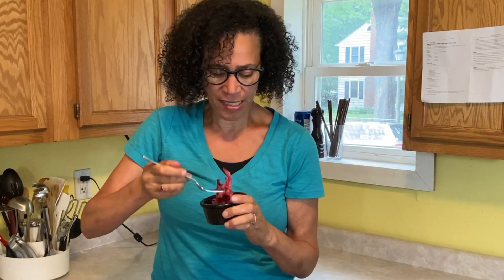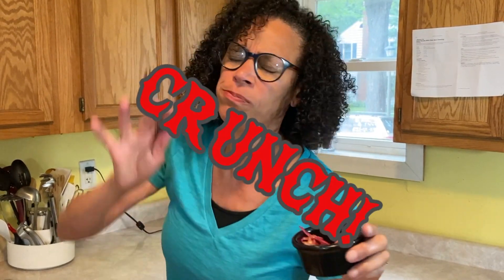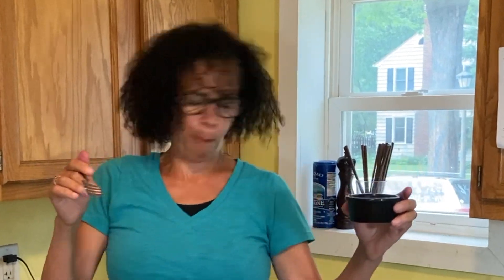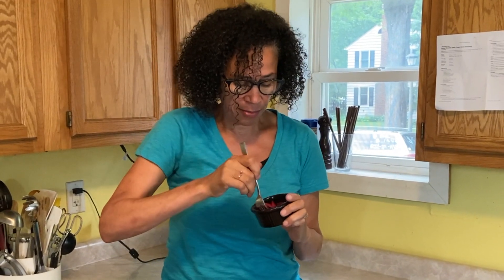I'm going to taste it for you. It's got a nice — let me see if you can hear it. It's so good. I could eat this all day. I might.